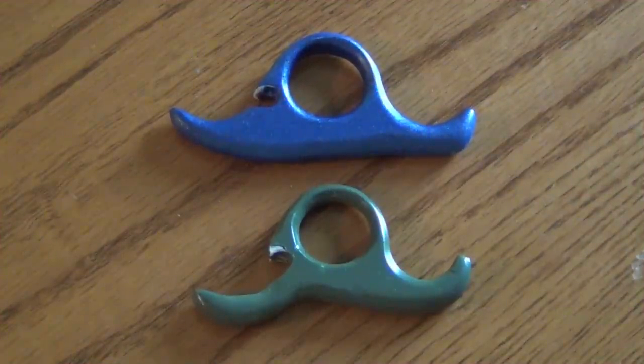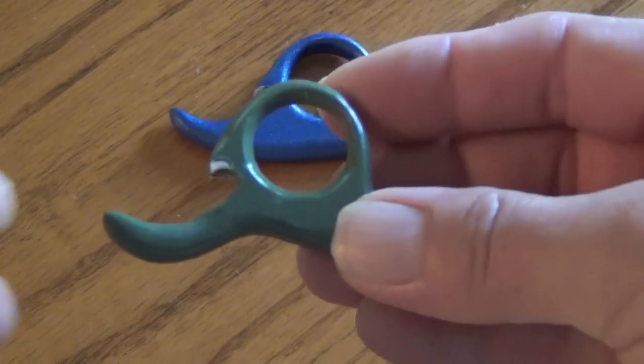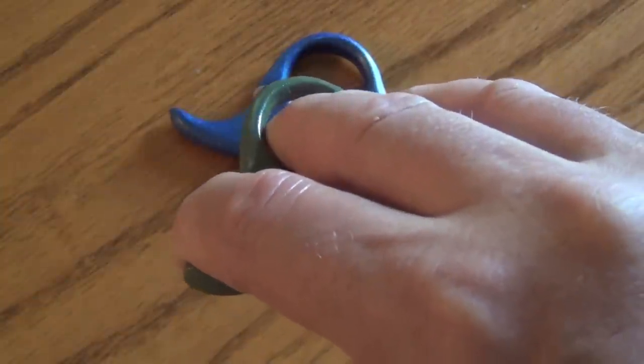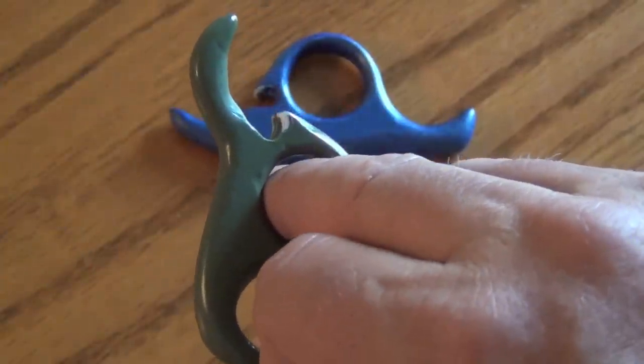These are the bowstring releases that I made. Your middle finger goes in the hole, with your pointer finger to the left and your ring finger to the right. The bowstring goes in the notch cut out. To release the bowstring you simply relax your pointer finger and it will spin and release.